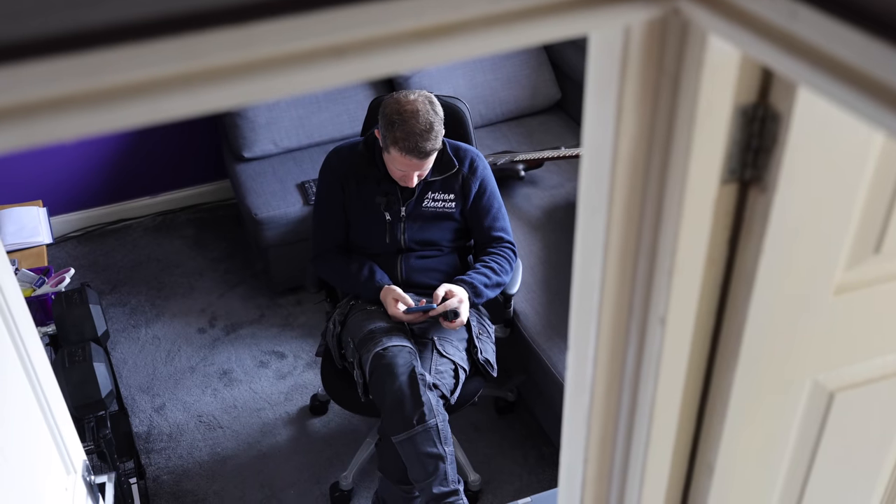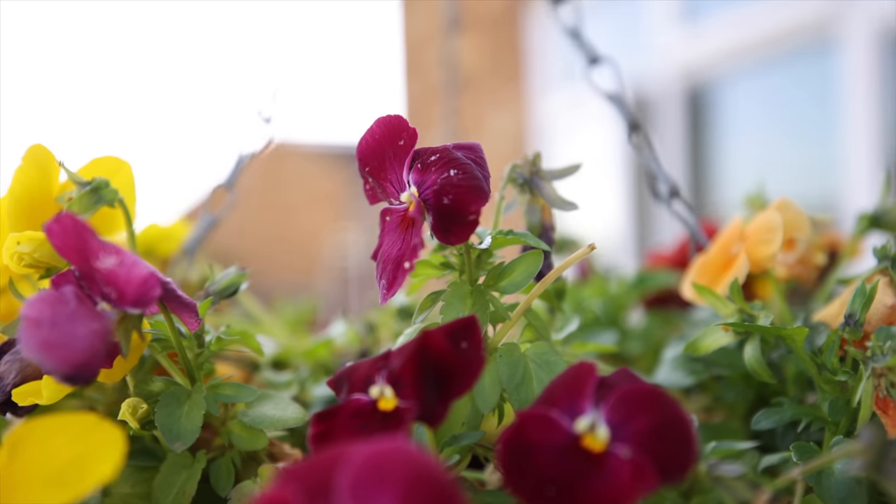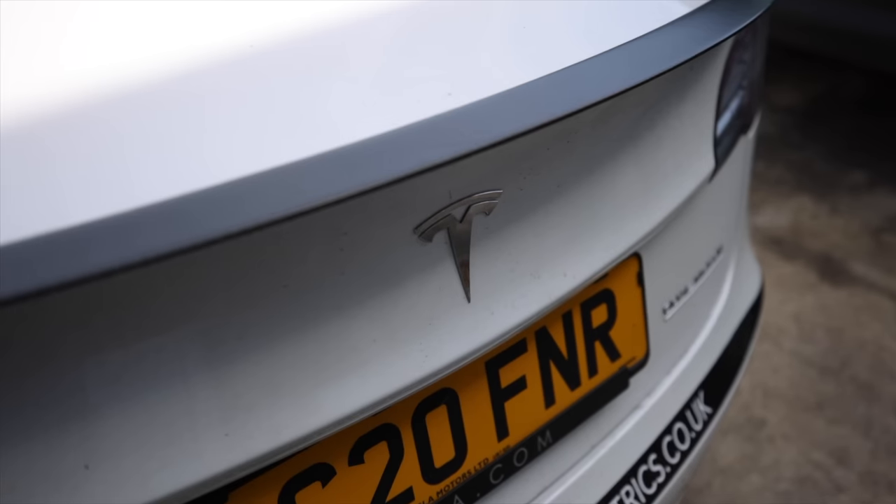Is it half a day today? All right, I'm trying to run a business at the same time, give me some slack here. Hello and welcome back to Artisan Electrics, where we're here today with my boy John.